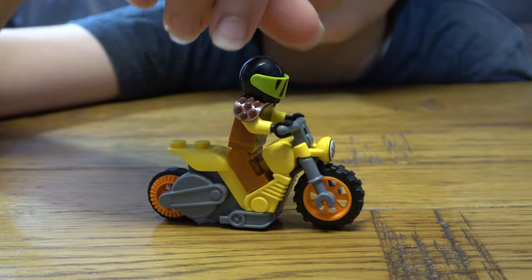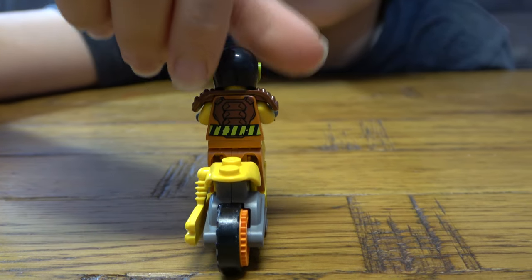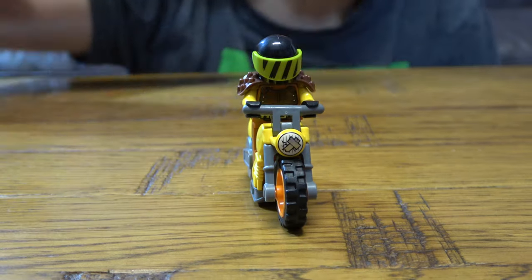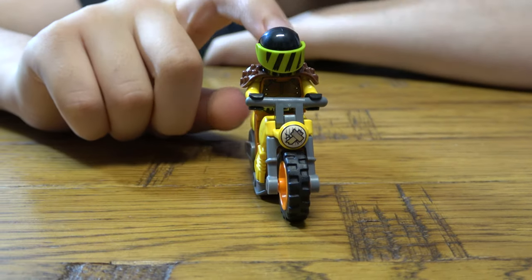To be honest, this was the smallest Lego set I ever had. Yeah, it kind of makes sense because it has a box — otherwise I've had smaller Lego sets.